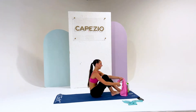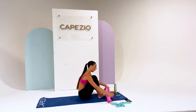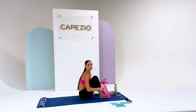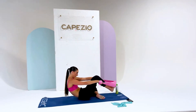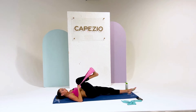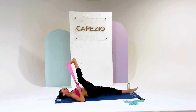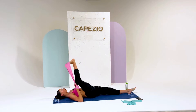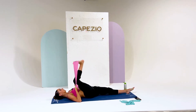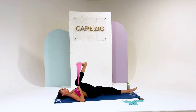Next, we're going to lay on our backs. I'm still using the harder band, but feel free to interchange with whatever level band you want to use — what works for me doesn't work for everybody and that's okay. We're going to be warming up our hips here. We're going to bend and flex — this is really good for your hamstrings. We're going to do this about eight times, pulling a little bit more each time.